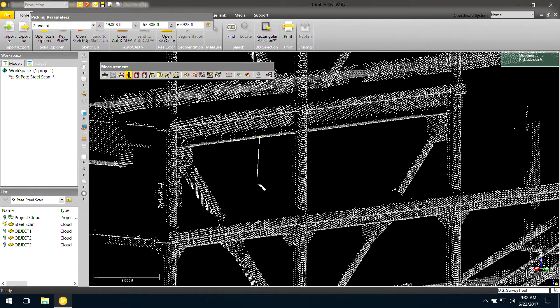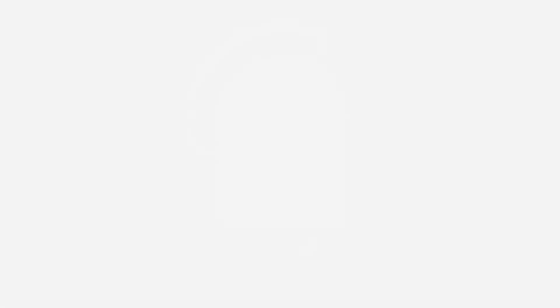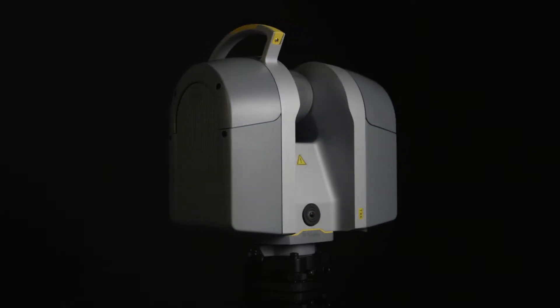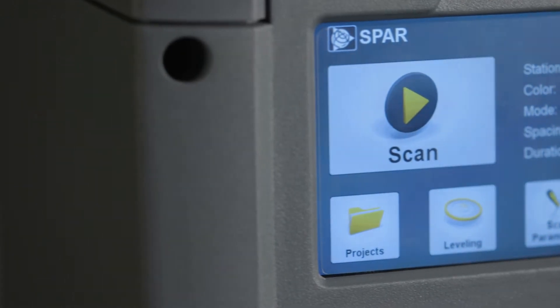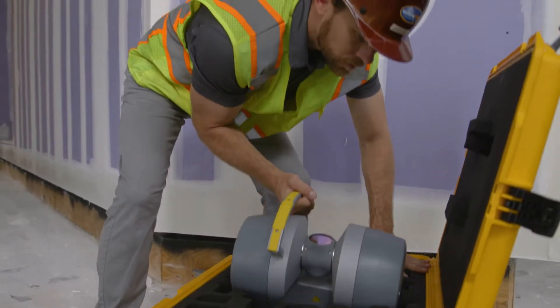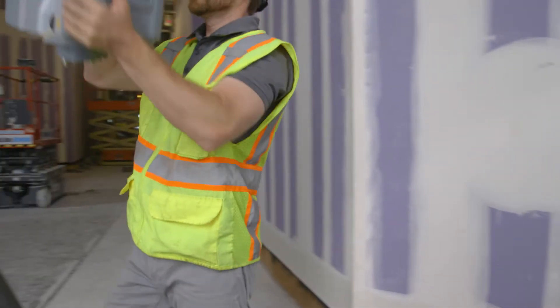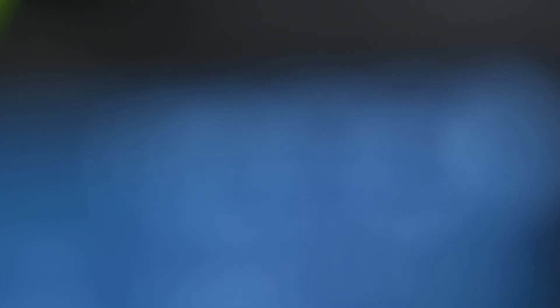Today that requirement is met — introducing the Trimble TX6. Built upon the legendary capabilities and features of the Trimble TX8, the TX6 is the result of conversations and focused feedback from construction professionals. With this new laser scanner, the ease of use, deliverables, and specifications have been tailored with construction in mind.